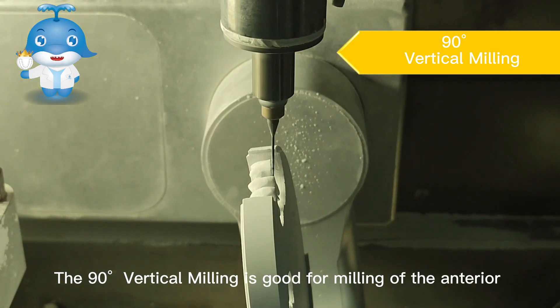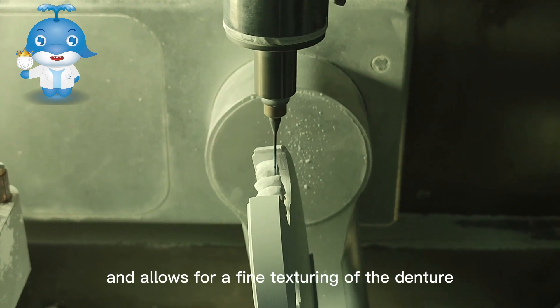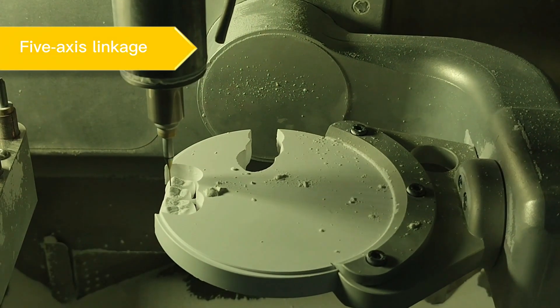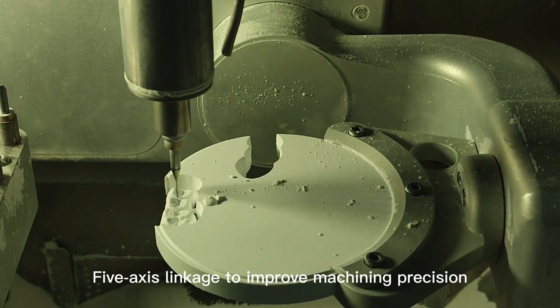The 90-degree vertical milling is good for milling of the anterior and allows for a fine test turn of the denture, providing the customer with a more perfect result. The 5X linkage improves machining precision.